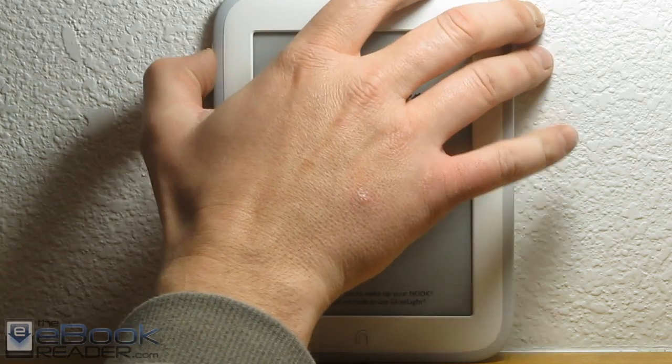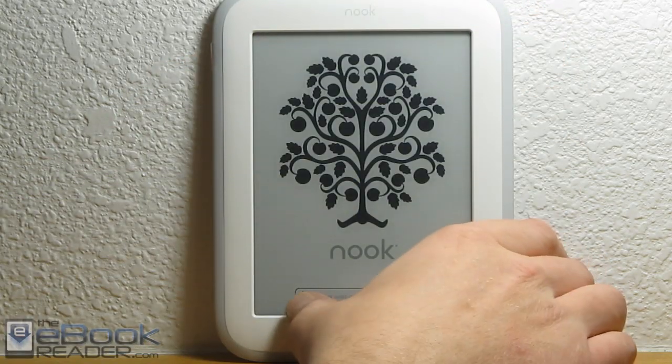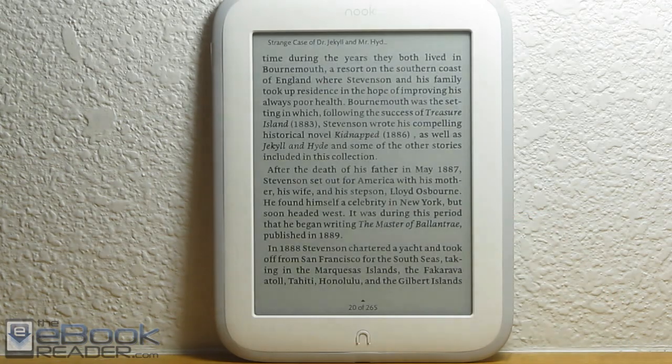Hi everyone, I'm Nathan from TheEbookReader.com. For this video, I'm going to give you guys a review of the new Nook Glow Light from Barnes and Noble.